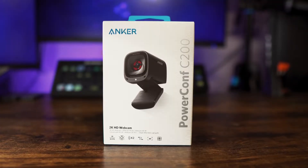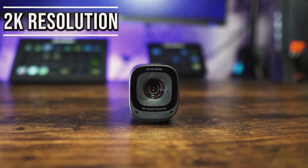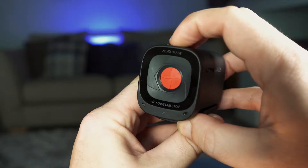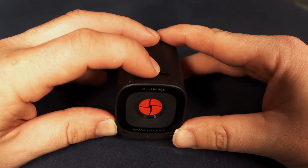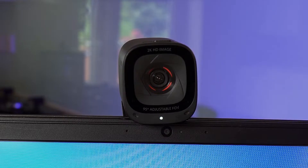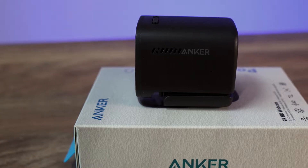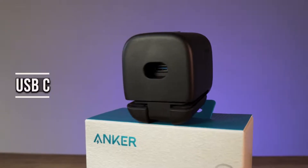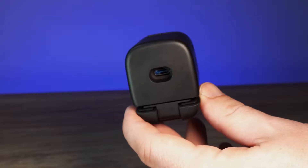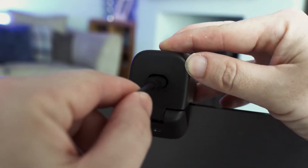Two webcams from Anker: the budget C200 and the more premium B600. The C200 is capable of 2K resolution at 30 frames per second and comes with a really nice inbuilt red privacy cover controlled by the switch on the top. It is completely made of plastic with dual microphones on the front, a white light to let you know when the webcam is active, and air vents on either side. A USB-C port is on the back for the removable USB-C to USB-A cable, and the surrounding plastic offers some protection to the port from accidental knocks.